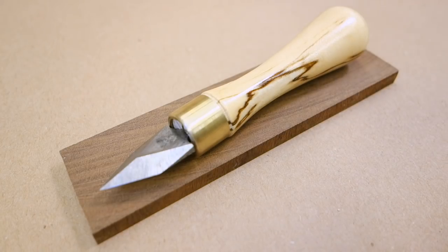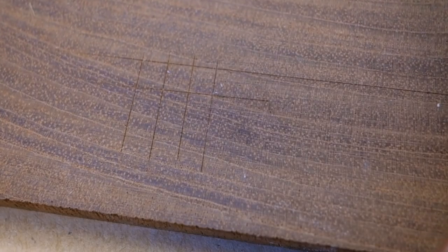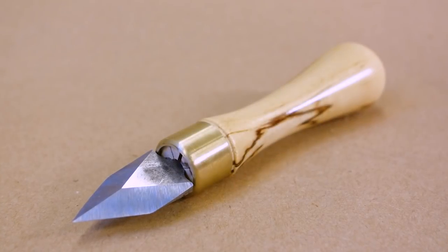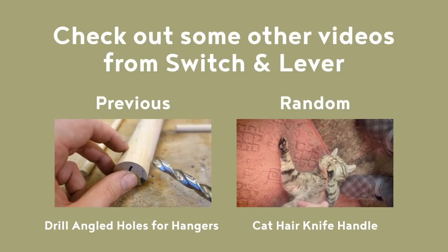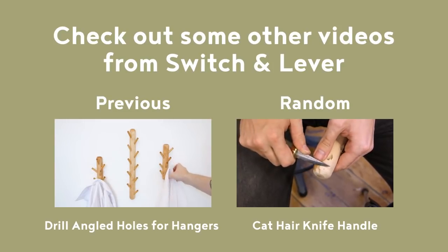The proof is in the pudding, as they say — or in this case on the walnut. The marking knife, perhaps unsurprisingly, does mark wood rather well. I hope you enjoyed this video — make sure you check out one of the other knife making videos on this channel, there is a small collection of them by now. Remember to subscribe if you like what you see, and click that Instagram link for more regular updates. Until next time!